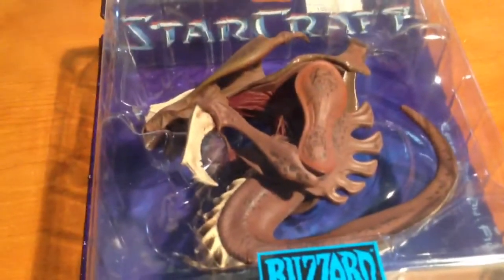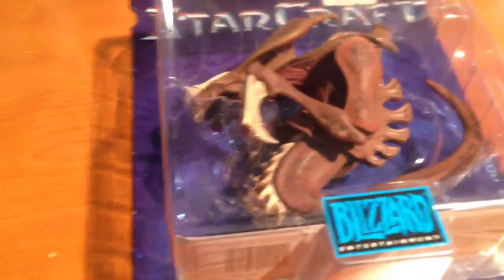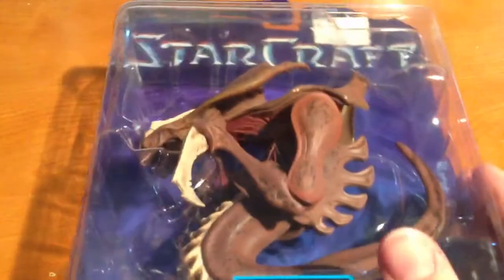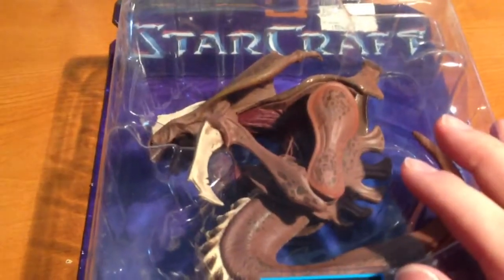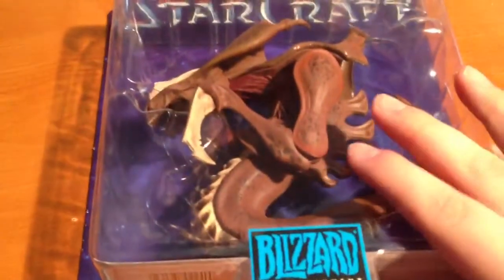And the newer one added spines all along the tail and whatnot. Anyway, I figured since this is, I don't know, a ten-year-old figure, I better take a video of the unboxing, because there's no way I'm keeping this in there. I didn't buy this as a collector so much as a fan who misses this toy.